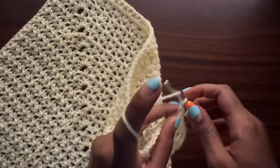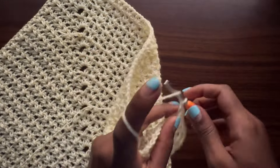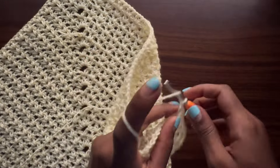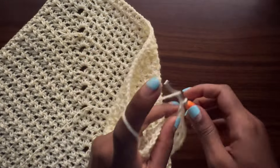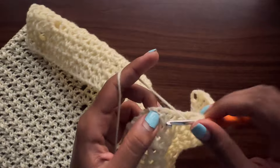Continue repeating rows five and six until the base of your triangle measures your hip circumference, slightly stretched. For me that's about 35 inches unstretched, 40 inches when slightly stretched, and up to 44–45 inches fully stretched. You should end on an odd row — the one that creates a fun stitch at the top, starts with a chain of five and ends with chain two plus one double crochet, creating that very big space.